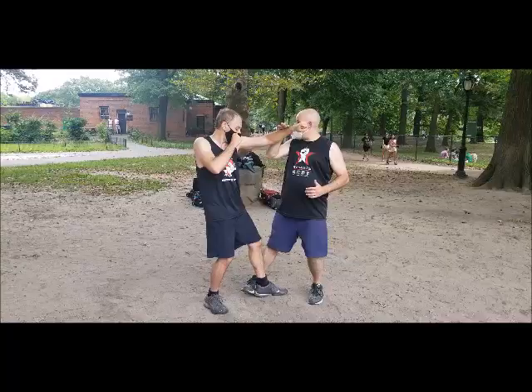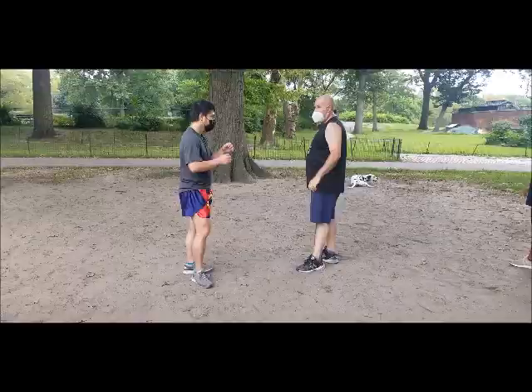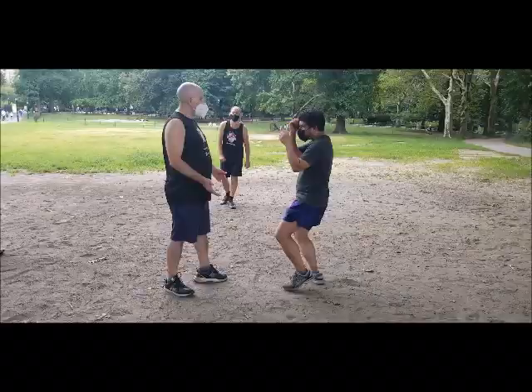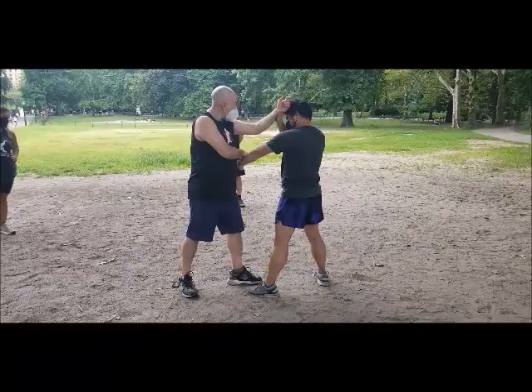It looks like I'm sweeping, but what I'm really doing is just circling his ankle and then I'm picking up my knee. What are you thinking about this? Rear leg, right? Watch. I'm going to hook him around the calf.